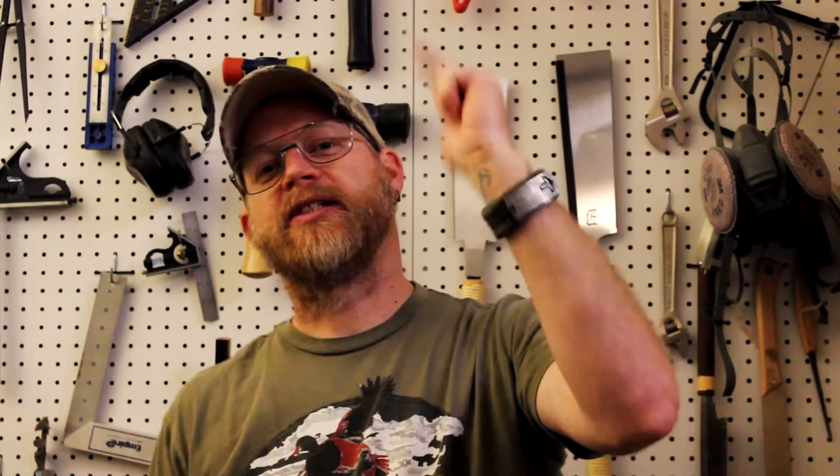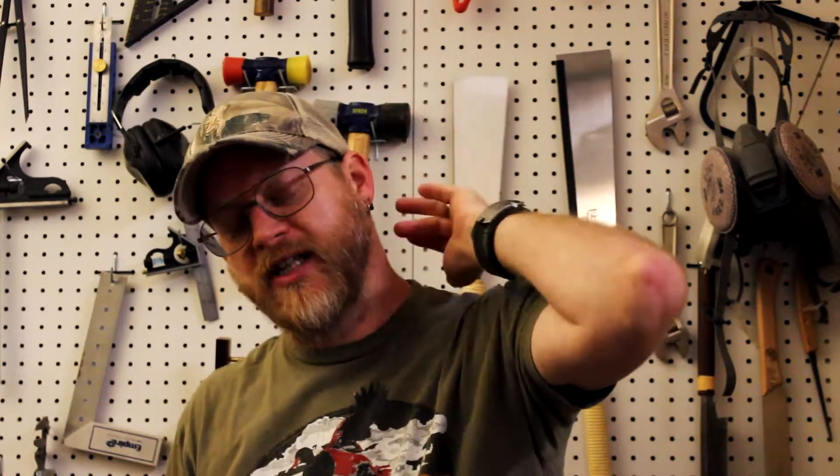Jeremy here with Cross-Grain Craftsman. Today I am going to teach you how to repair that old rickety chair or table.